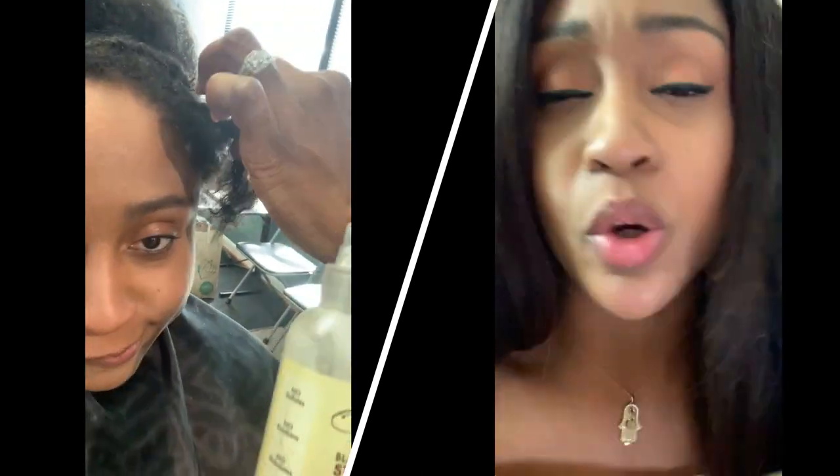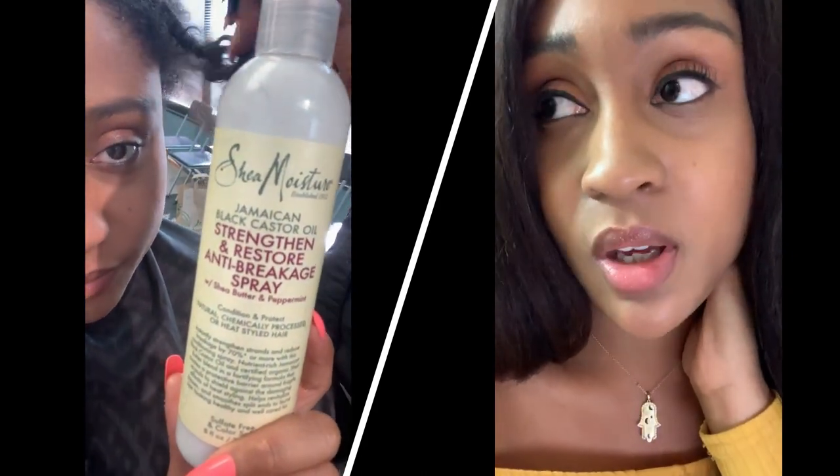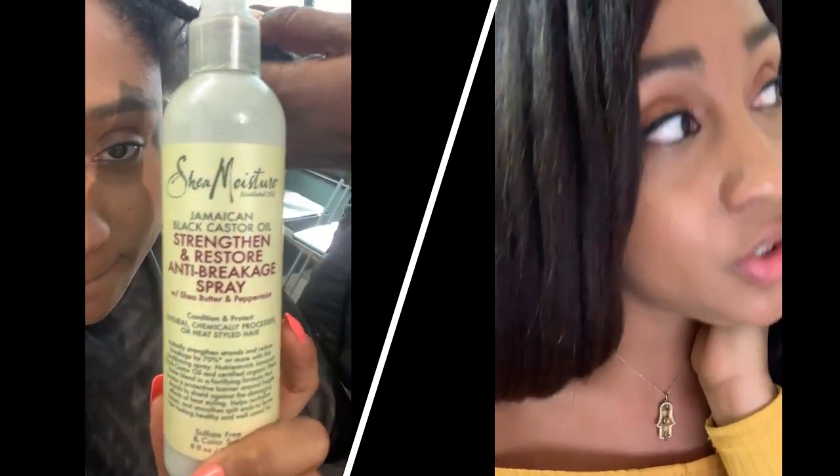I've used the Shea Moisture line for the Jamaican Black Castor Oil before, but it was a couple of years ago and I just used, I think it was like the leave-in conditioner or styling custard or something like that. I can't remember.